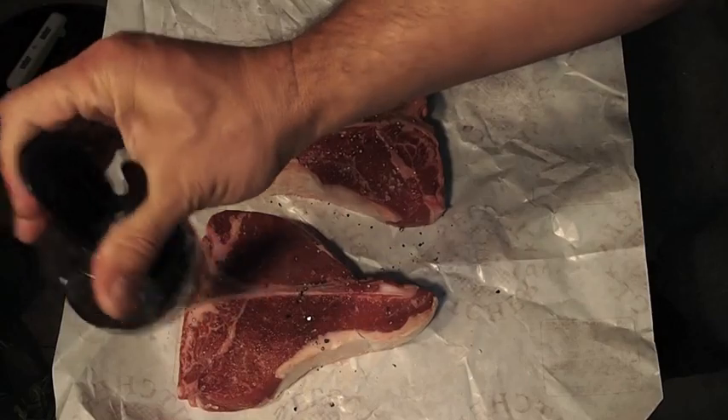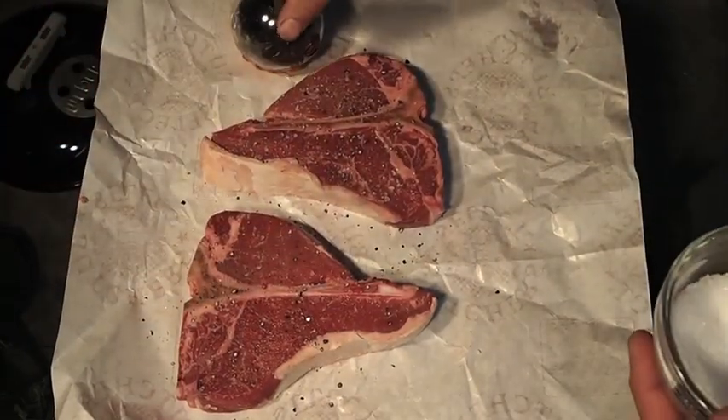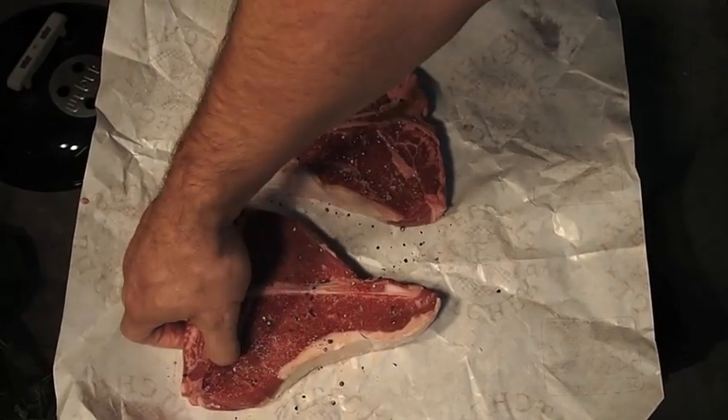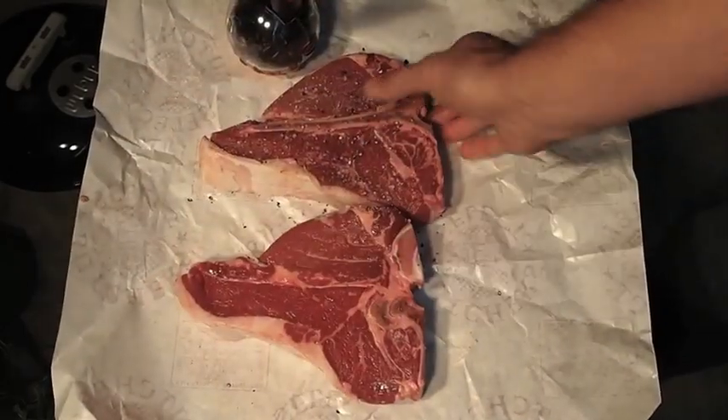Some fresh ground pepper. My wife's — I'm not going to hit it as much as me. I like my pepper.